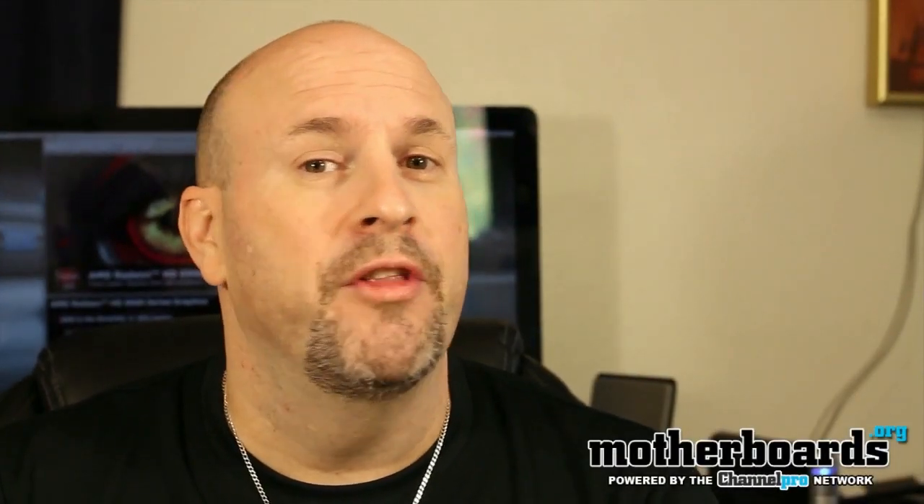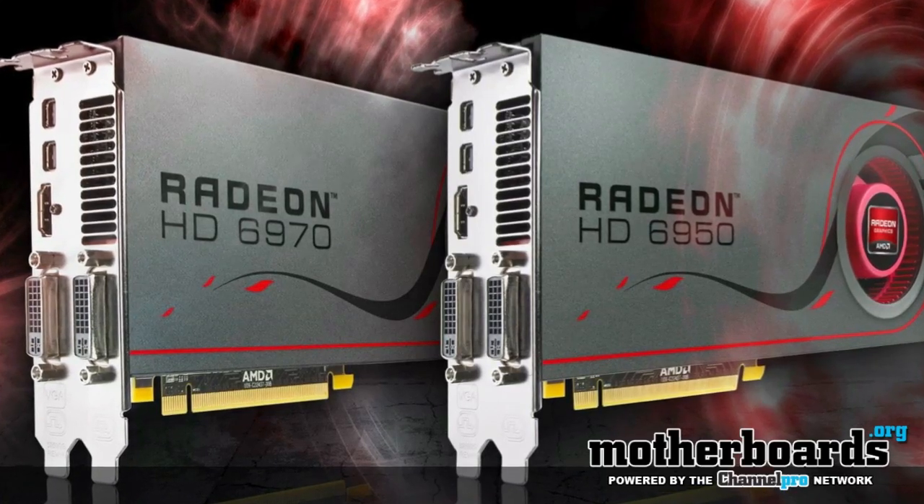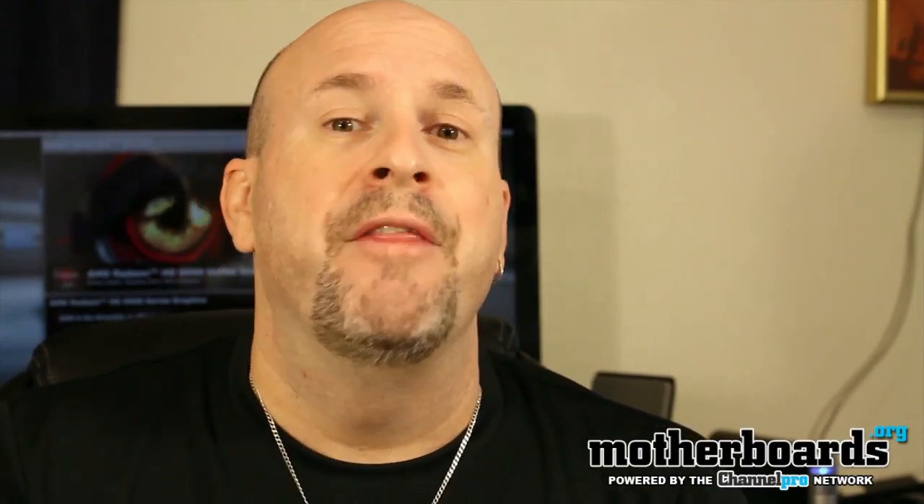Hey, what's up? Right at the new tube land, Elric Ferris, editor-in-chief here once again on the Motherboards.org YouTube channel. For AMD fans, today is a long-awaited day — the new 6900 series cards from AMD have finally hit the market, replacing the old 5800 series cards and competing right about with the GTX 570 from Nvidia.